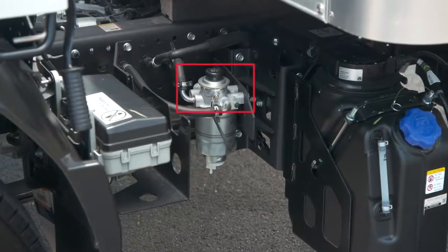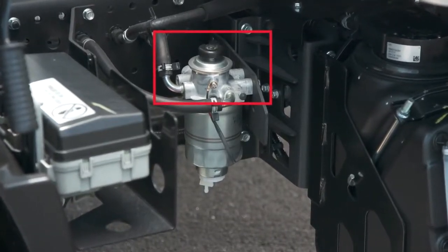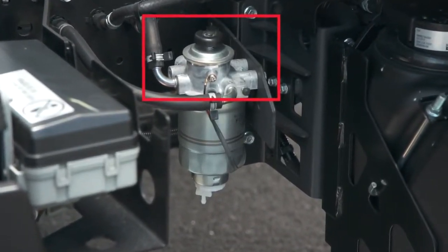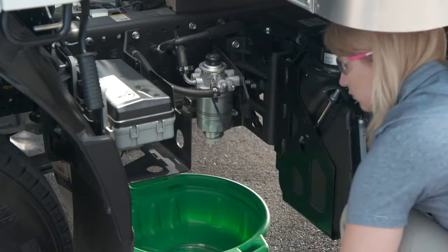Behind the cab on the left frame rail is a priming pump. This is important for bleeding the fuel system to ensure the fuel pump delivers diesel fuel to the engine. If you ever run out of diesel fuel, this pump could save you from a tow.